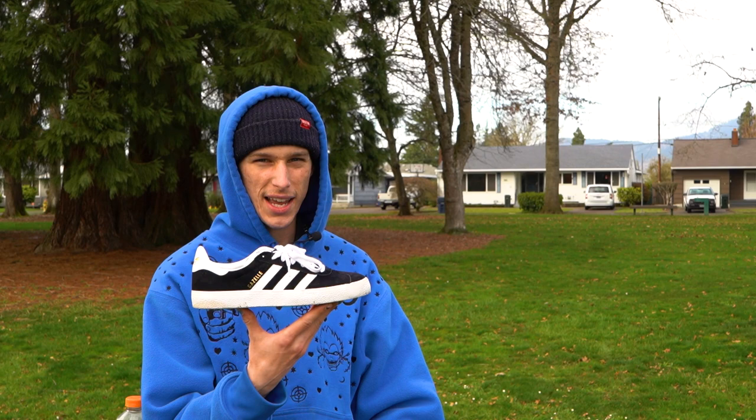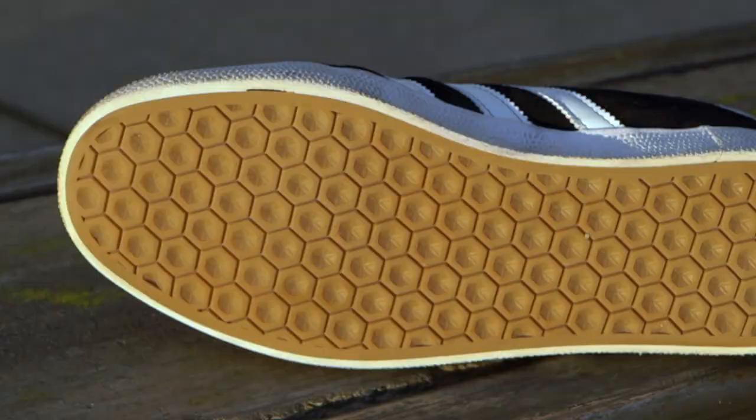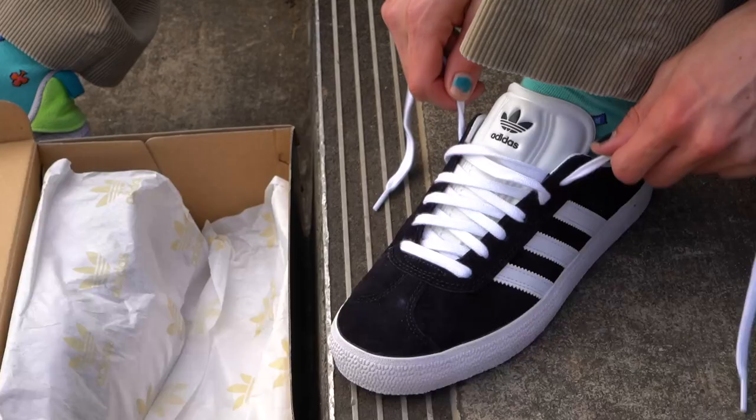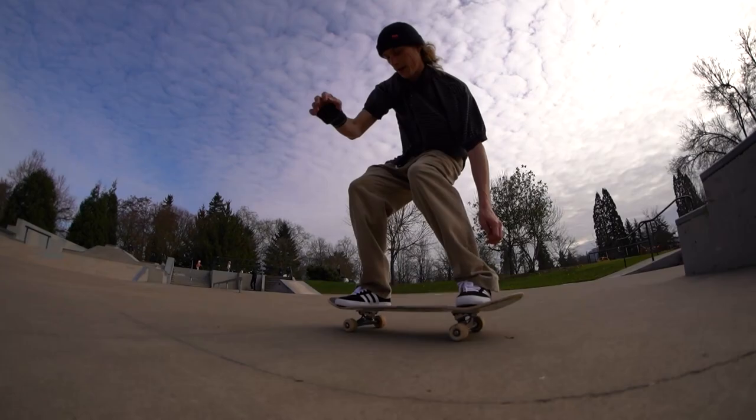What's good everybody? My name is Tyler Chevy. I'm here to review the Adidas Gazelle ADV. Overall construction of the shoe: vulcanized build. It's got the hex flex sole which is very grippy — I like it so far. And then you got the AdiTuff underneath the suede, so after you blow through that you got some rubber to go through as well.